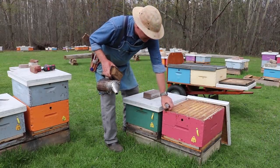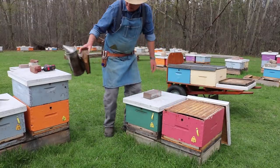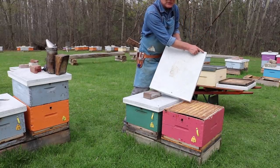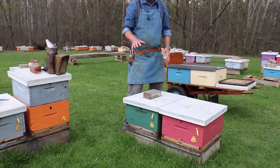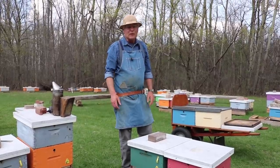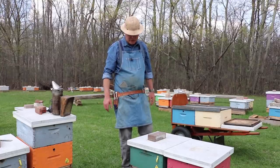Some of our hives aren't that strong this year. We've got about three frames of bees there in this hive and that's what we've marked on the lid — May 1st, three frames. So that one's got a ways to go but everything's kind of variable this year. It was a tough winter and we've had more losses than usual and our colonies are a little bit more even in terms of strength this year.